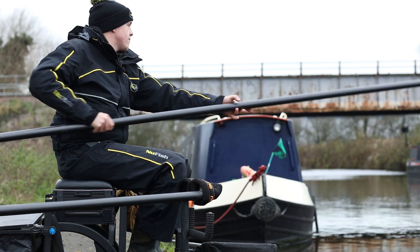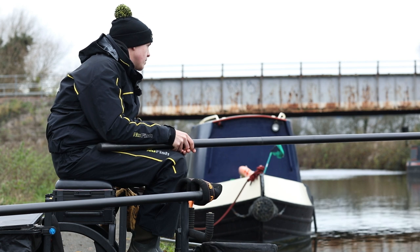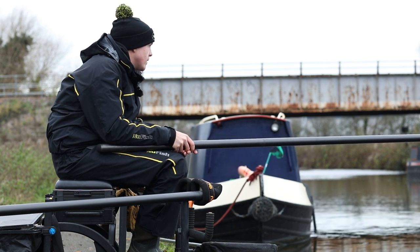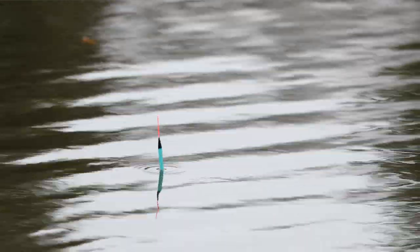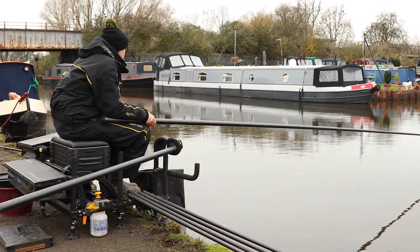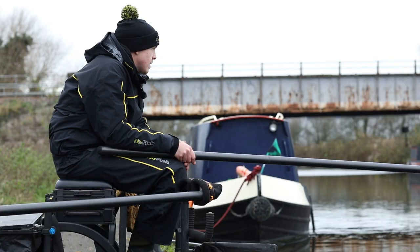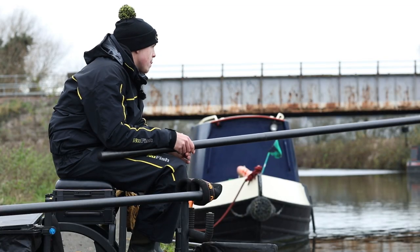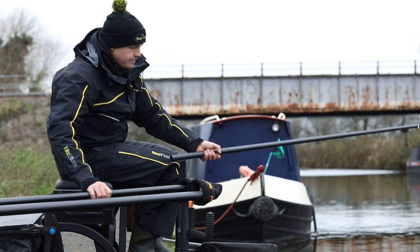It's important to flick your rig out at the start and then just follow it with the last section — lower it straight over the top, hang on to that last 12 inches and lower it nice and slow. If you don't get a bite, just lift your rig up 12 inches, lower it back in, watch it fall again — get it just as it settles. And you lift straight into a fish.